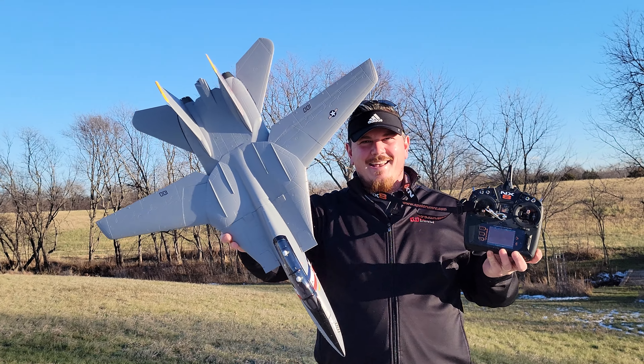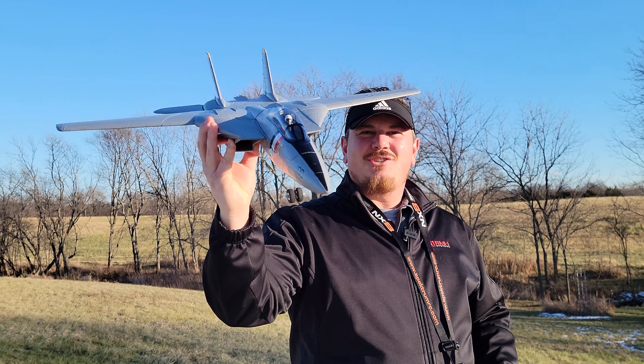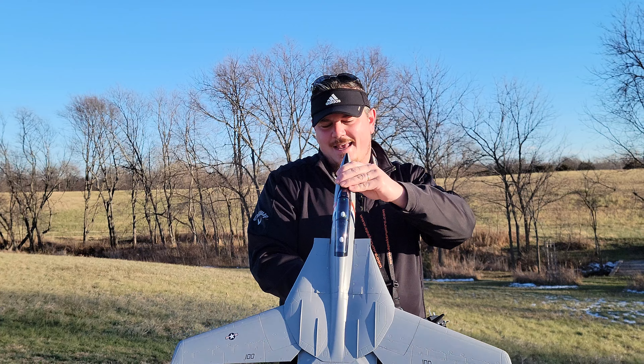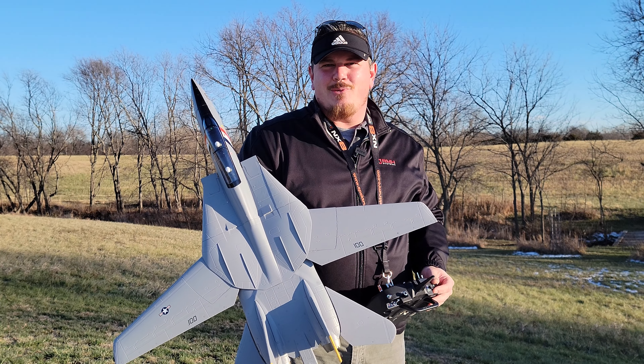Hey YouTube, it's Brad Phillips. Look at this - we've got the E-Flight F-14 Tomcat twin 40 millimeter EDF for you today. And yes, this thing looks and flies fantastic. We're going to show you right now.